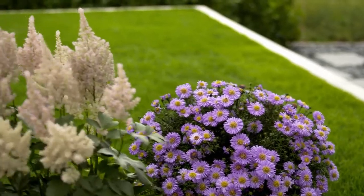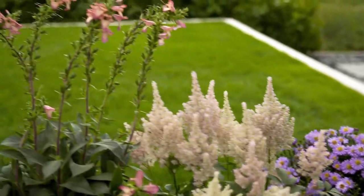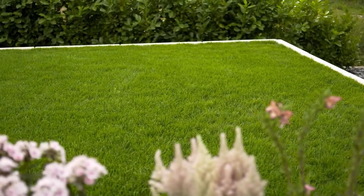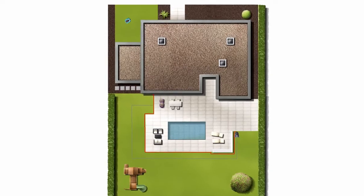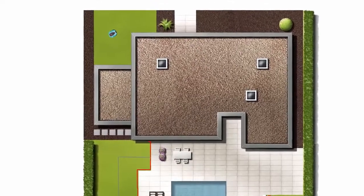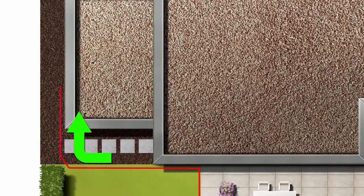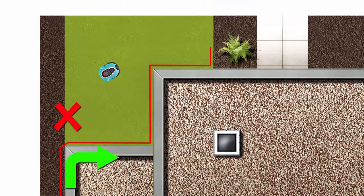For isolated areas of lawn, you can define secondary areas and simply move the mower between them. When you lay the boundary wire, choose a suitable location to link the main area to the adjoining area. Then lay the wire around the adjoining area.